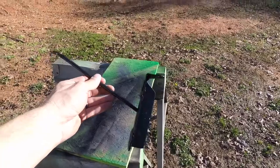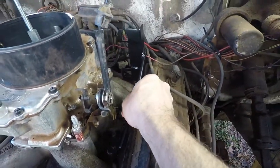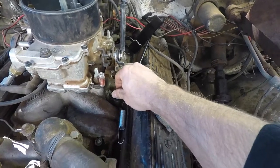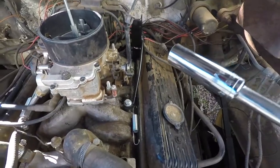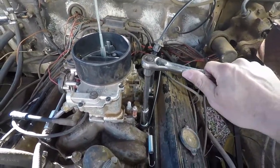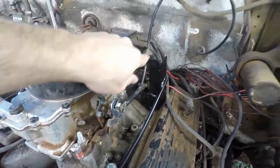Looks like this paint is dry, so we're going to go ahead and put this new bracket on here. It should go right in there. Nine-sixteenths. Get this tightened down. All right, I like it. Hopefully it works. We've got to hook the cable in here now.